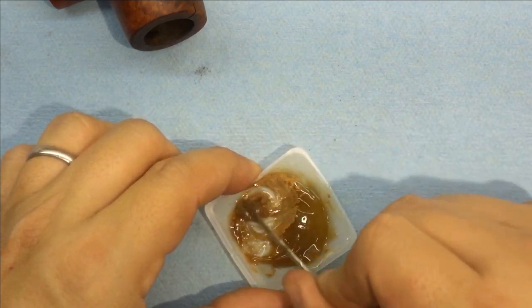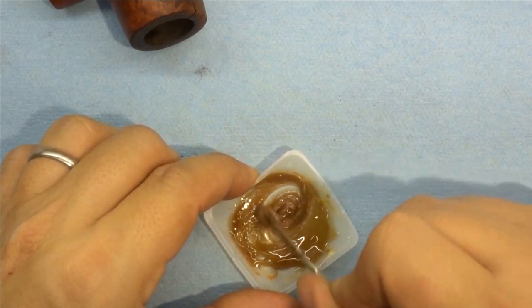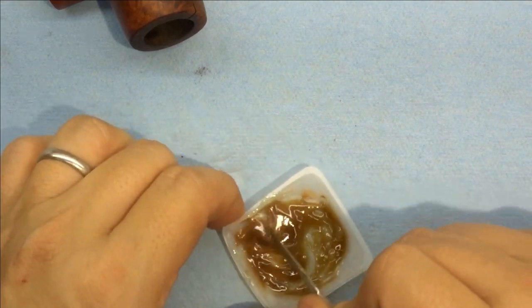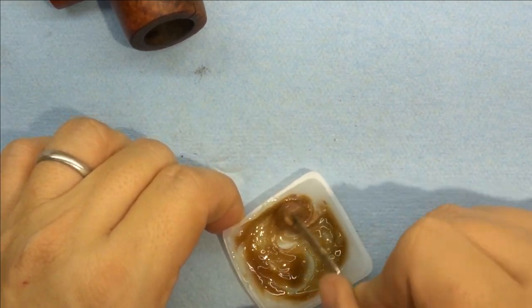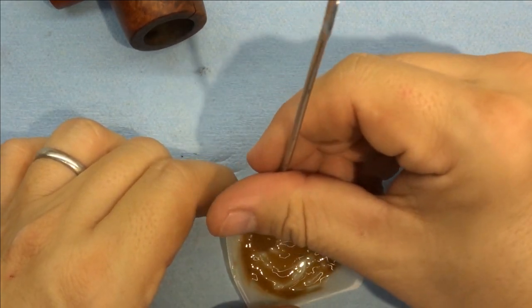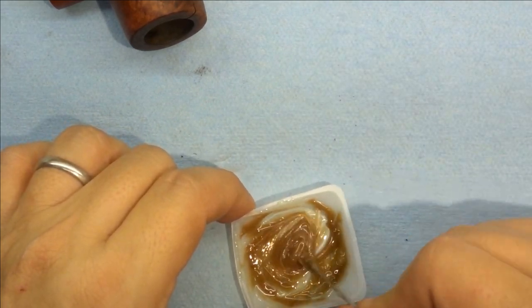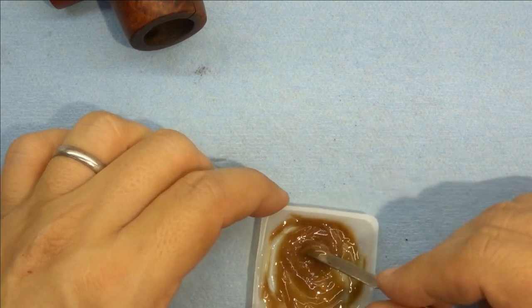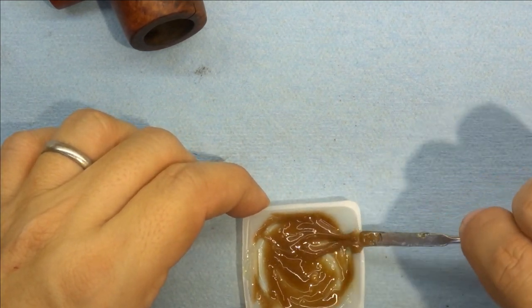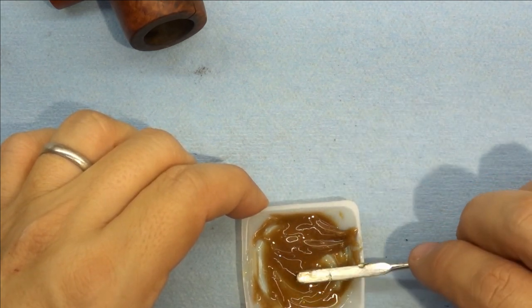Now if this was a five minute epoxy it would be hard by now, but you'd be rushing on this next step and that's not something you want to rush. So it's worth the extra curing time just to have the time to do it right. Honestly, the slow cures just seem to be a better choice in terms of durability.